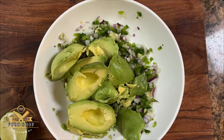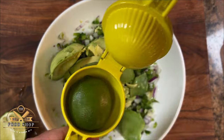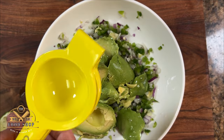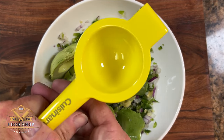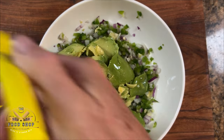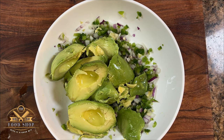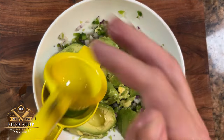Now we want to add the juice of one lime to our guacamole mix. And if you see the way I'm using this citrus press, this is a game changer. I put the lime in facing downward and you don't miss a drop. It really is a game changer — guys, you got to try it.